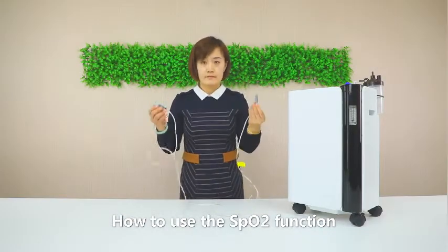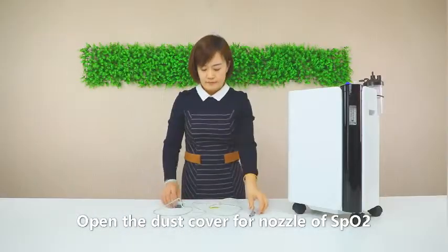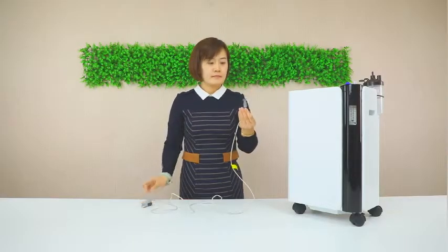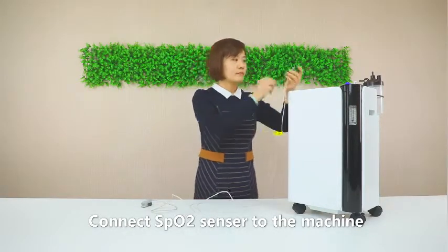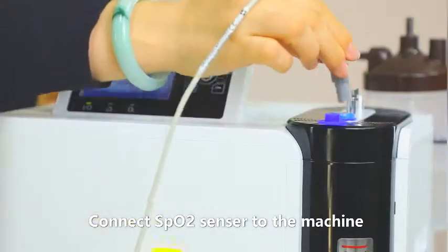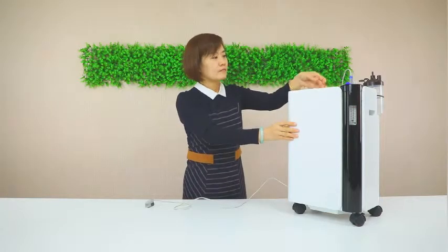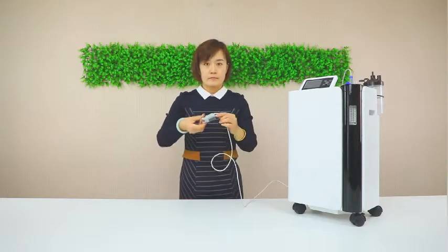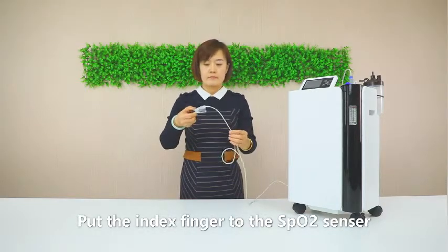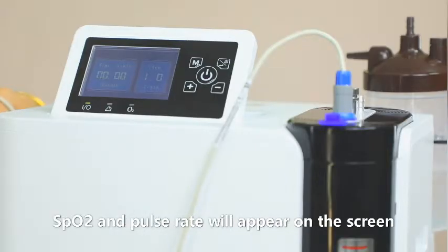To use the SpO2 function, open the desk cover for the SpO2 nozzle and connect the SpO2 sensor to the machine. Press the switch button, then place the index finger into the SpO2 sensor. Wait around 5 seconds and the SpO2 and pulse rate will appear on the screen.